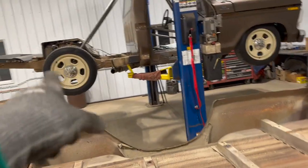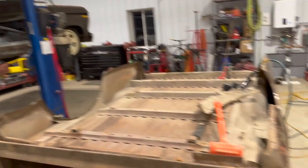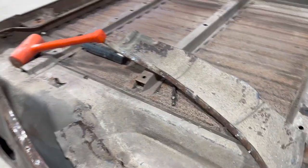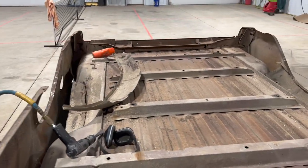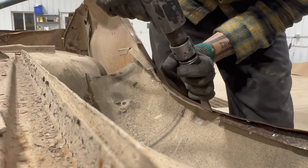Maybe someday I would love to find a step-side box and cut that up to make it fit on Curtis. But for now, this is what I have, so I'm going to make it fit and work. We're going to do it kind of a trophy truck style — just use the outside sheet metal and brace it up with pipe and some bracing on the inside so we don't get any floppage. Keep cutting.